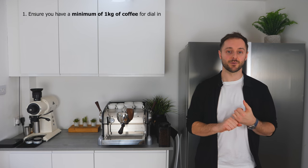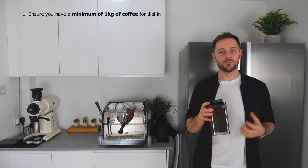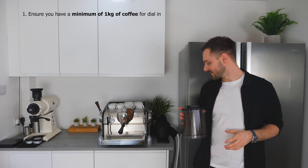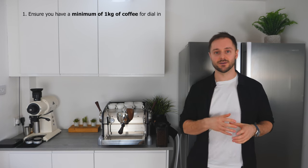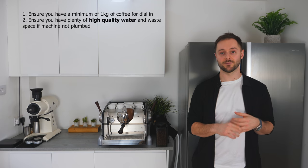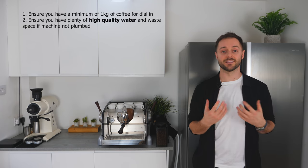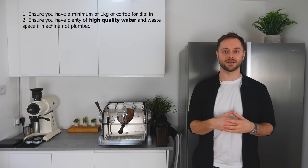Before we start brewing, I want to run through some preparatory steps. First of all, we want to make sure we've got plenty of coffee — I recommend a minimum of a kilo, which means we can really taste a number of different espressos and understand the differences between shots without changing coffee. Second, if your machine isn't plumbed in, we want plenty of high quality water and also plenty of room for waste so we don't have to keep topping these up.